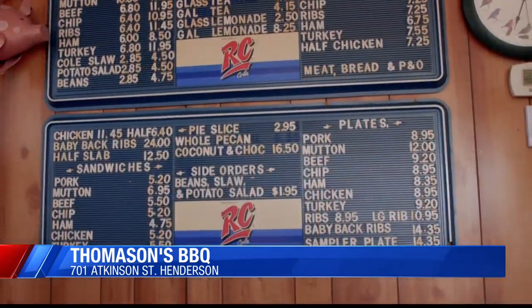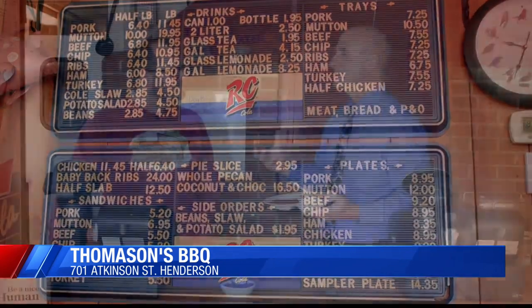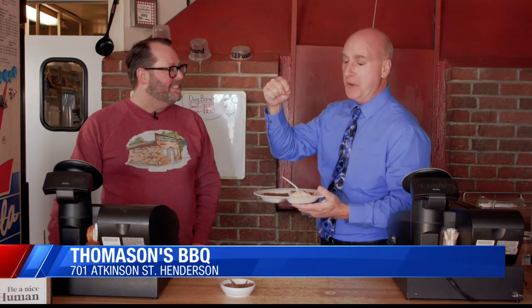When I talk to a lot of people and I say, what is it about Thomason's you love? They say baked beans first and foremost, as they should — they're the best. But they also say the barbecue chicken is really good, and I know you guys serve a lot of chicken. You mentioned 37 pounds of baked beans served every year, so I bet you serve a lot of pounds of chicken too, right?